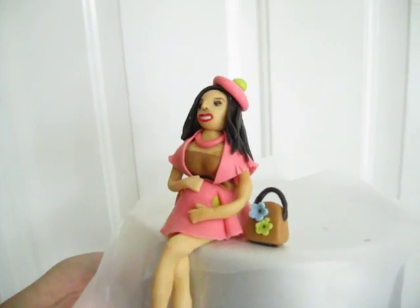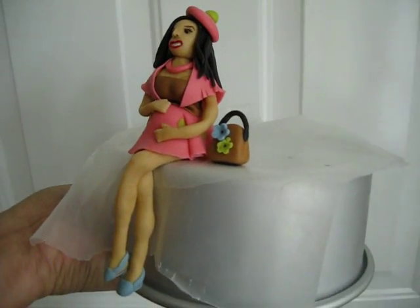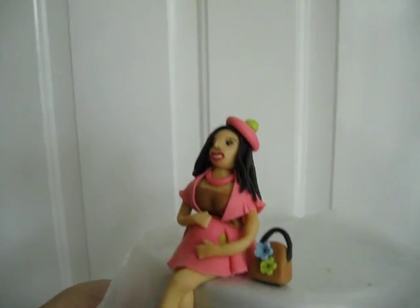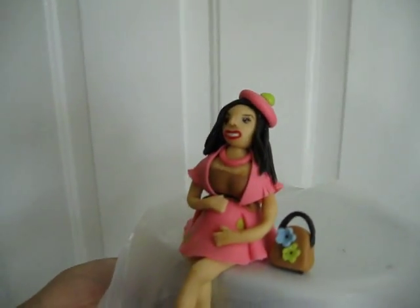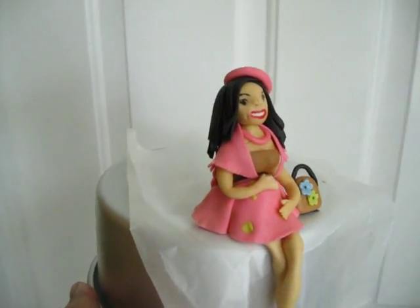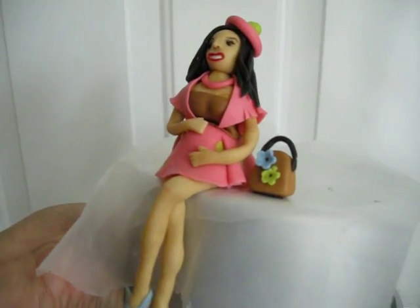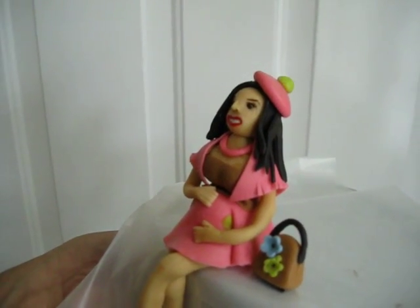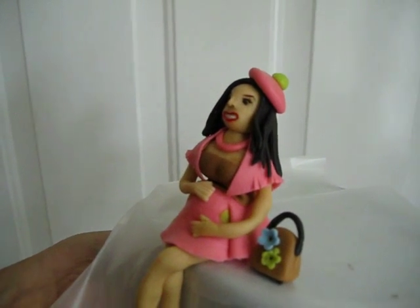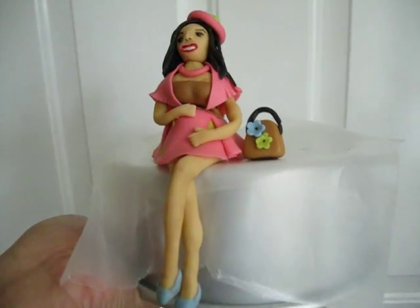She makes the most amazing videos and has the most amazing tutorials. She did a pregnant lady cake topper video and I thought it was just to die for, so I wanted to attempt that. This is dedicated to you, Liz. Typically people do the sausage arms and sausage legs in their figurines, and that's fine, but it's refreshing to see how to do a cake topper where the figure looks more realistic, and Liz shows you how to do that.